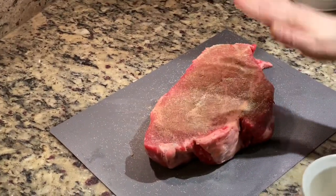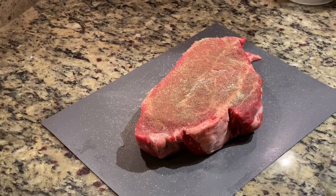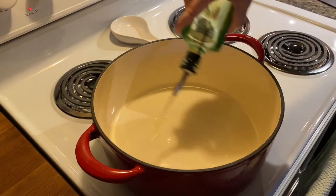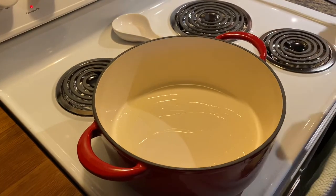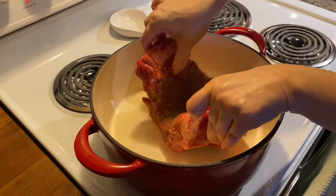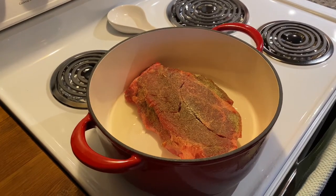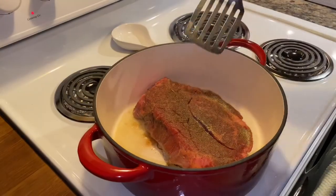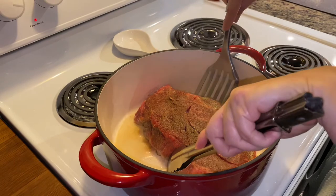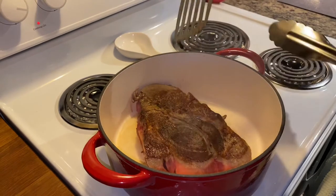So I have both sides generously seasoned and now I'm going to sear this meat in my Dutch oven. I'm going to add some oil in here — now wait for that sizzle. It's been searing for a couple of minutes and I'm going to flip it. Let that side go for another couple of minutes.